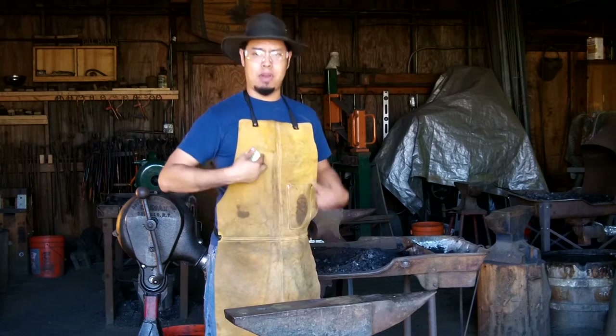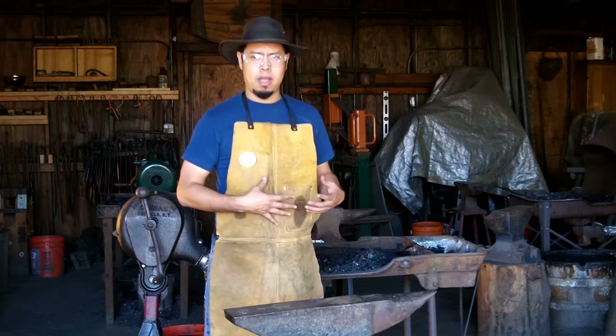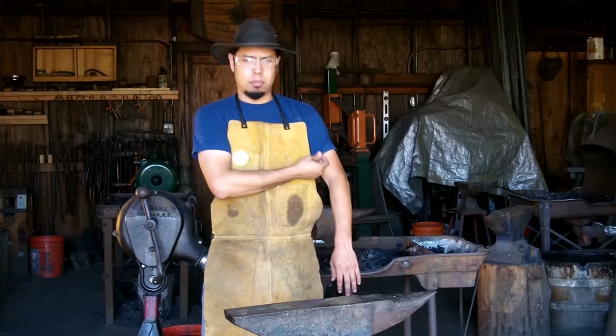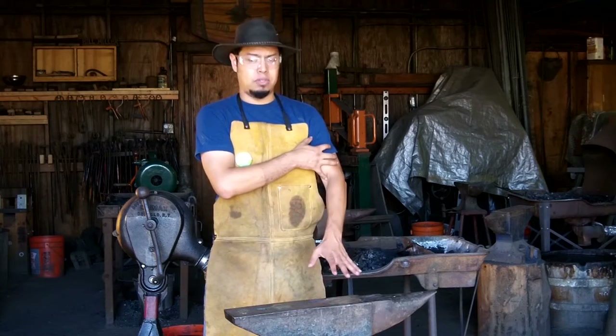Next, let's talk about the leather apron. It can protect you from hot embers flying onto your clothing and catching them on fire. Notice also that I don't have any long sleeve shirts, and the material is not a nylon blend — because that can catch on fire and adhere to your skin, which is very dangerous.